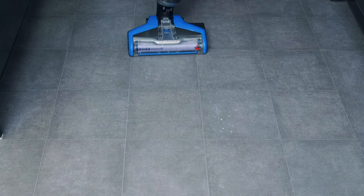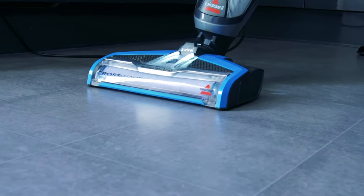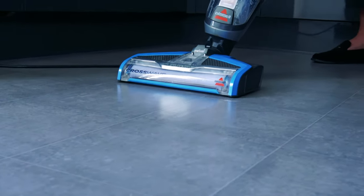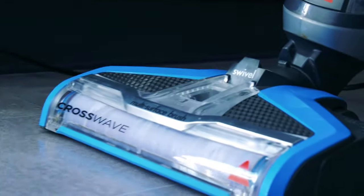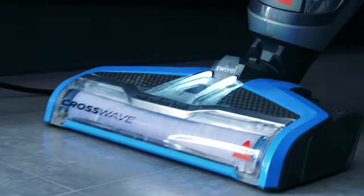As you pull the Crosswave back it will suck up most of the water from the floor. The great thing about the Crosswave is that you can control exactly how much water you put down. If you think the floor is looking too wet, just squeeze the trigger a little bit less, or if it's too dry, squeeze the trigger for longer. This makes it perfect for delicate floors that you don't want to get too wet.